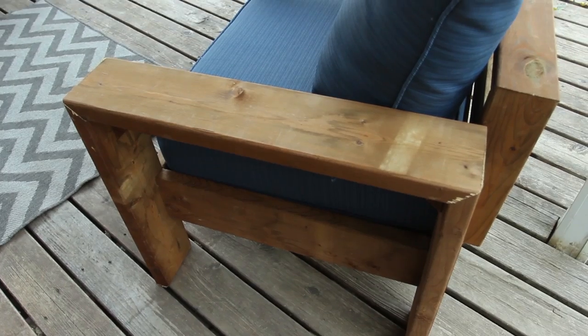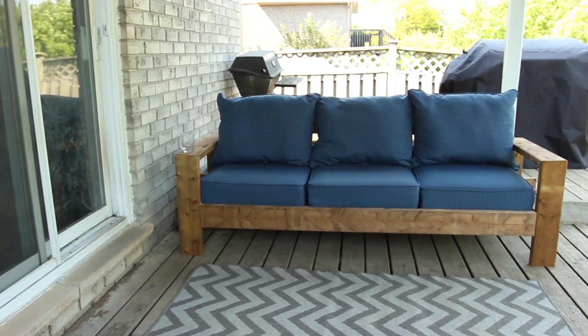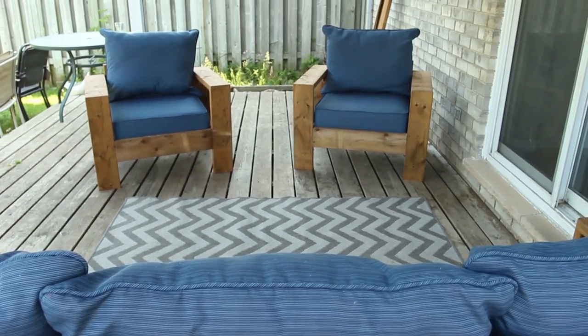We made a three-seater couch and two chairs. If you bought a set like this in-store, they usually go for around two thousand dollars or more. What we did is we went to Lowe's and they had a deal on their outdoor cushion sets — each set was sixty dollars. We actually initially wanted to build a loveseat, but then realized for sixty dollars more we could have a three-person couch, because the price difference between a chair and a couch isn't that much since it's just a few extra pieces of wood.